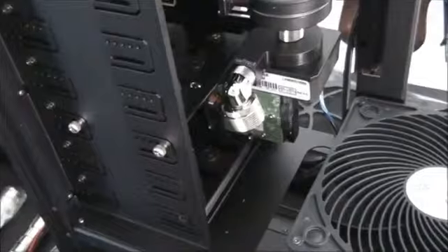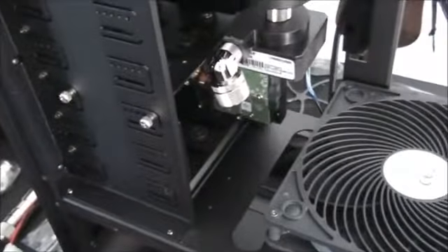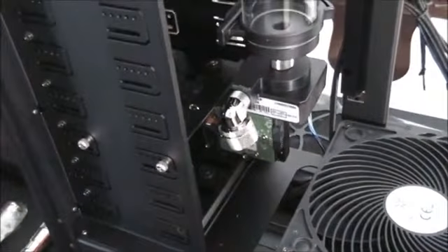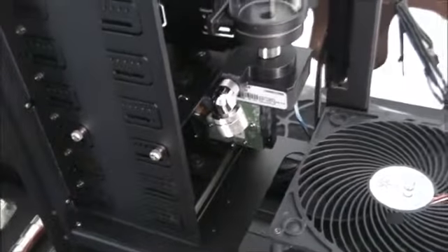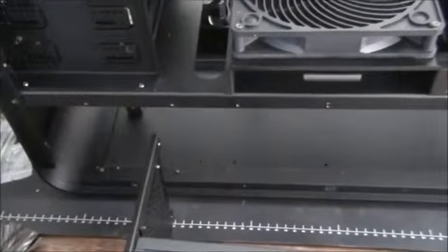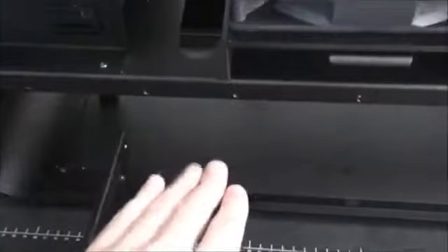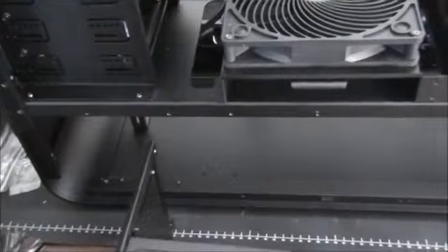This is a gaming build, and any more hard drive capacity than that shouldn't be necessary. By default, this case comes with two hot-swap hard drive cages in the bottom, fitting up to six 3.5-inch or 2.5-inch drives. But because I'm putting the radiator into the bottom compartment, I've had to pull that out. That's why this case has so many 5.25-inch bays — it's got nine of them, so you can install hard drive cages into the 5.25-inch bays when you're water cooling.